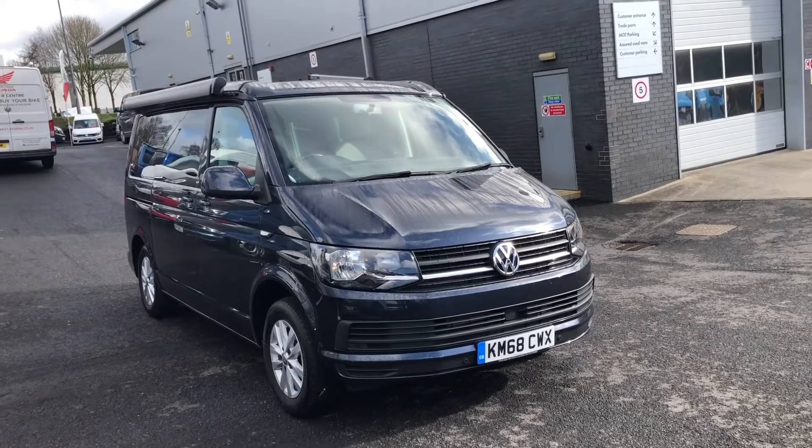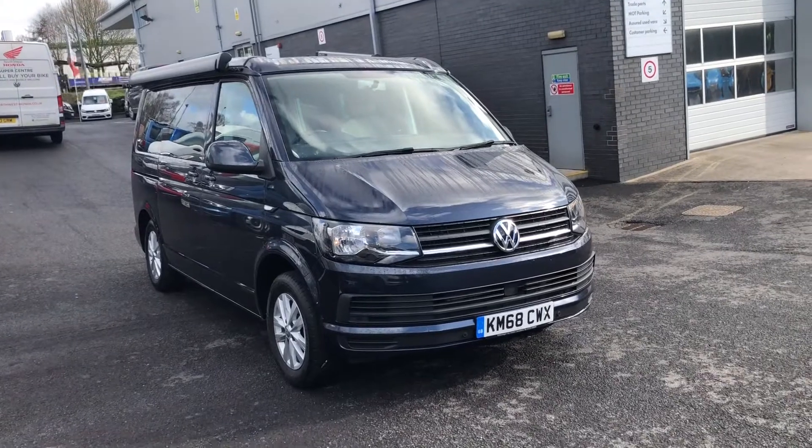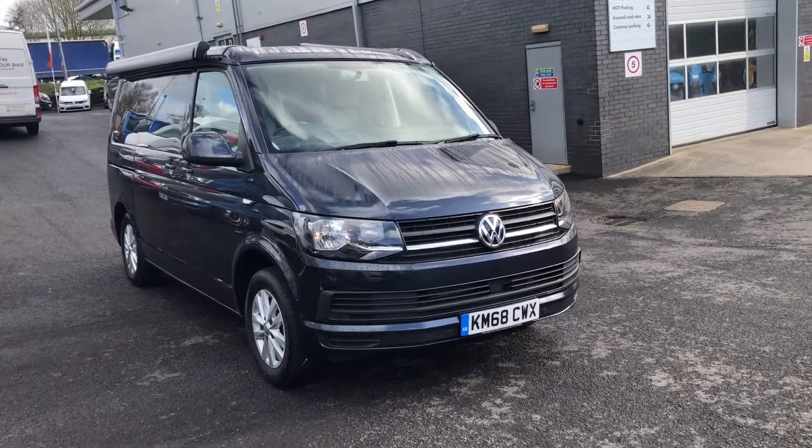Hello and welcome to Volkswagen Van Centre Lancashire. My name is Josh and you'll be touring this folks from California Beach. This is a 150PS, 7-speed DSG.